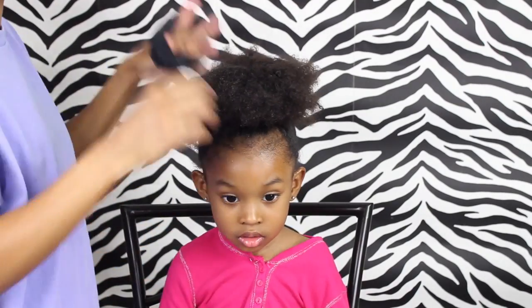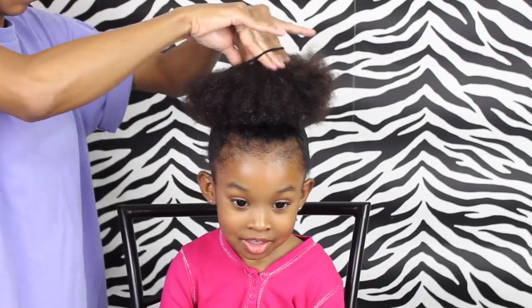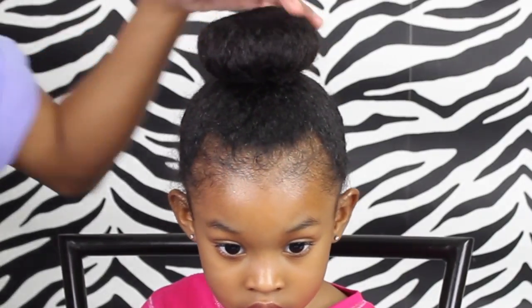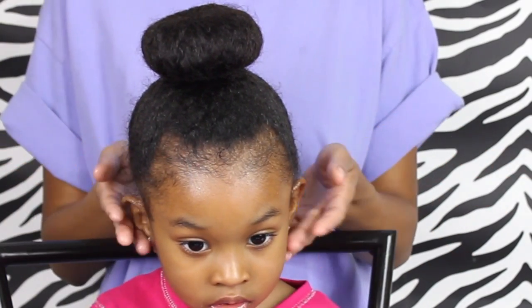Now I'm going to use the sock bun maker, but I'm just going to go a little bit faster to show you what it looks like in the end. There you have it — a bun made with a sock! You would never be able to tell that this is not a store-bought bun maker. I probably could have done a better job tucking it under, but anyways, yeah.